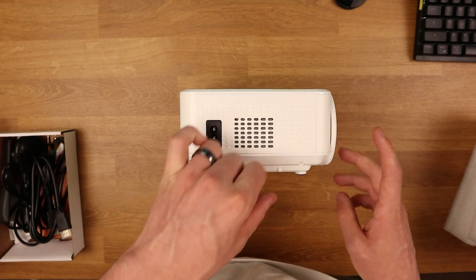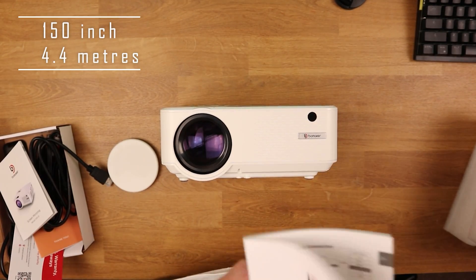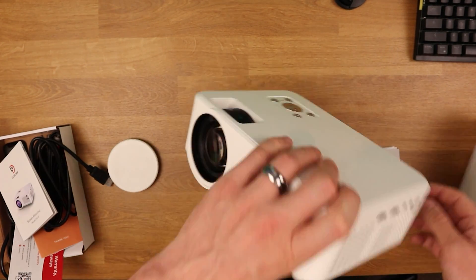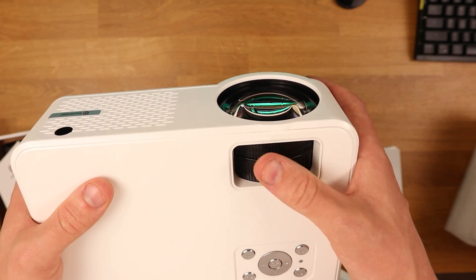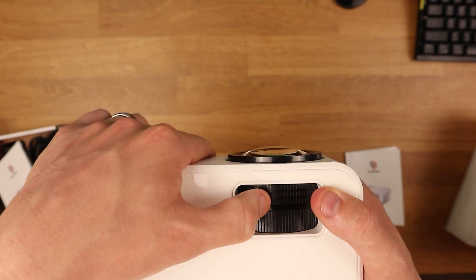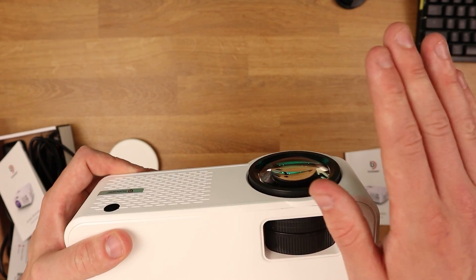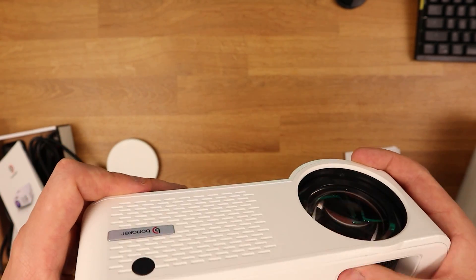We also have another filter on the side and the main power supply. One thing I mentioned at the start — I wanted 120 inches — well, this goes up to 150 inches at a distance of around 4.4 meters. So if you place it about 4.4 meters from your surface, you can expand to a total of 150 inches, which is incredible. Regarding the lens, there are two dials: one that adjusts the tilt and one that fully extends the focus, allowing you to dial in perfect brightness and sharpness depending on how close you are to the surface.